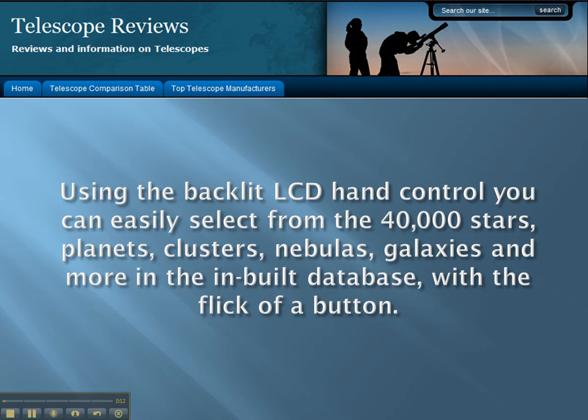Using the backlit LCD hand control, you can easily select from 40,000 stars, planets, clusters, nebulas, galaxies and more in the built-in database with the flick of a button.